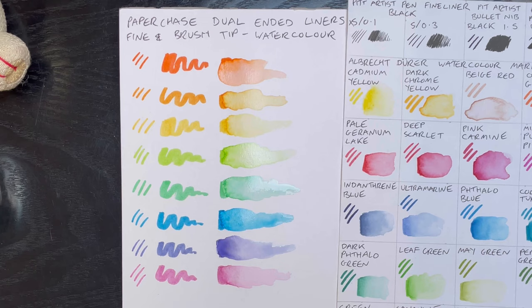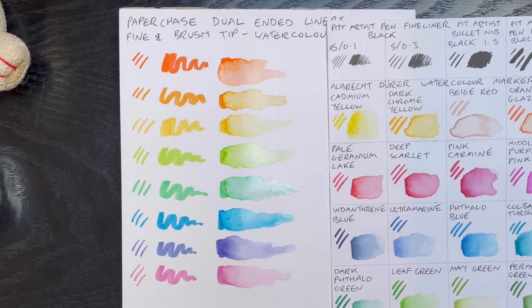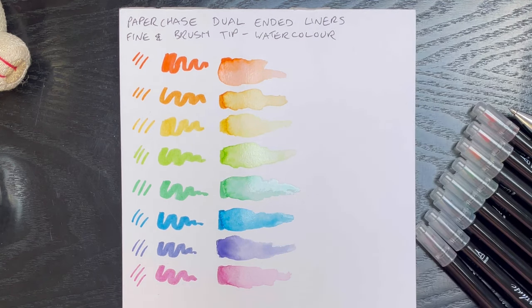If you're looking for some cheap watercolor pens to experiment with, because you're not sure if you want to invest in the more expensive ones, these guys are holding their own. Let's do some art with them.